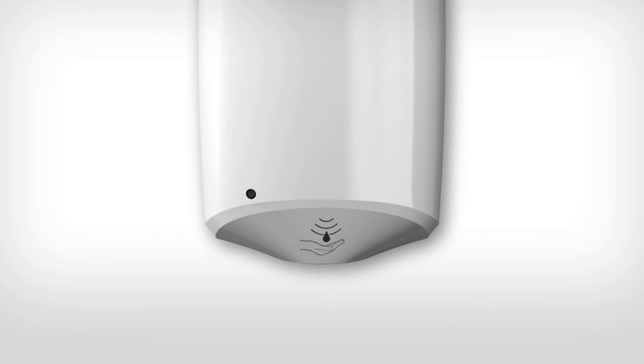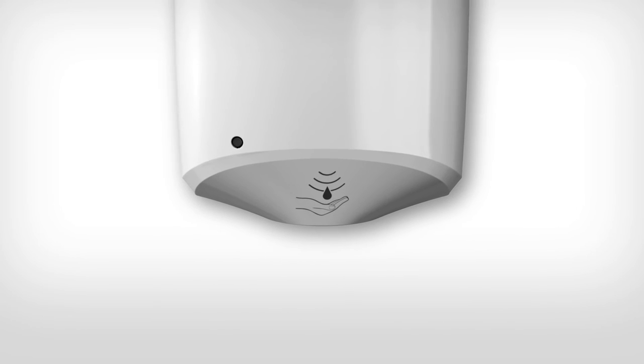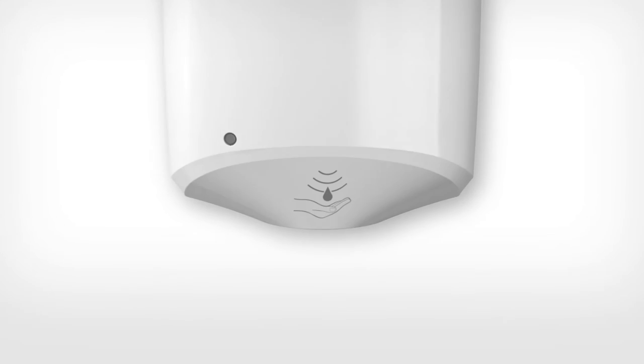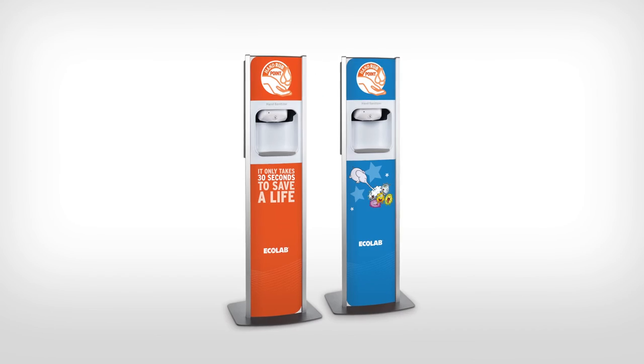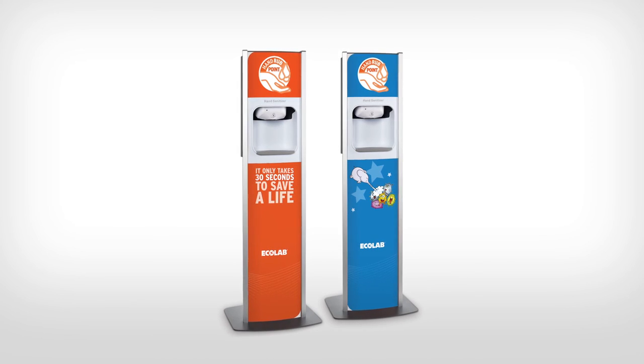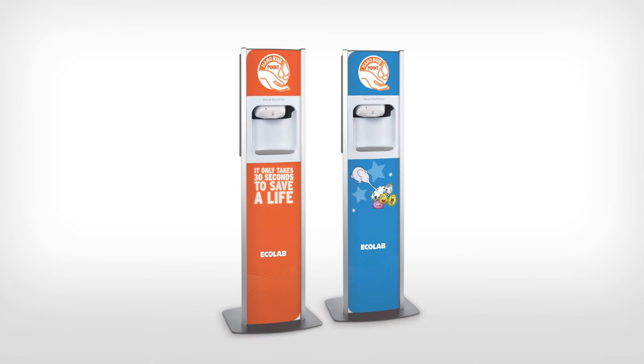The touch-free dispenser also has a constant dose output, ensuring the correct amount of product is used from the first to the last stroke. Nexa reception stands come with a selection of attractive design options and can be customised to feature your hospital logo.